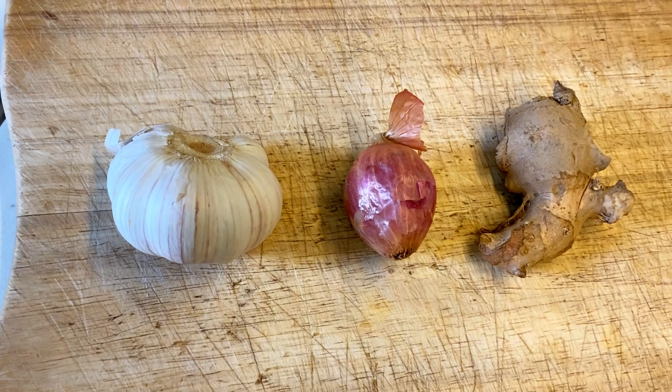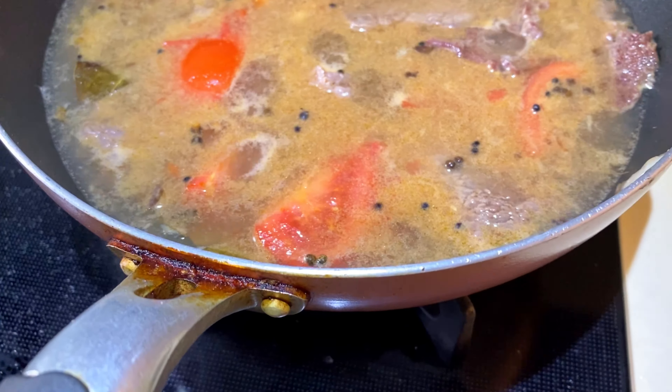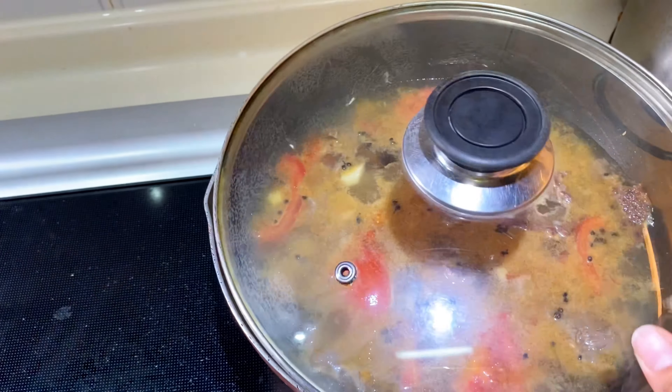At mag-start na ako ng gisa. Nag-start na ako mag-sisa ng ginger, garlic, at onion. Ginigisa ko rin po yung peppercorns at yung bay leaves. Then ito na po, together with the beef. Then I added the tomato.